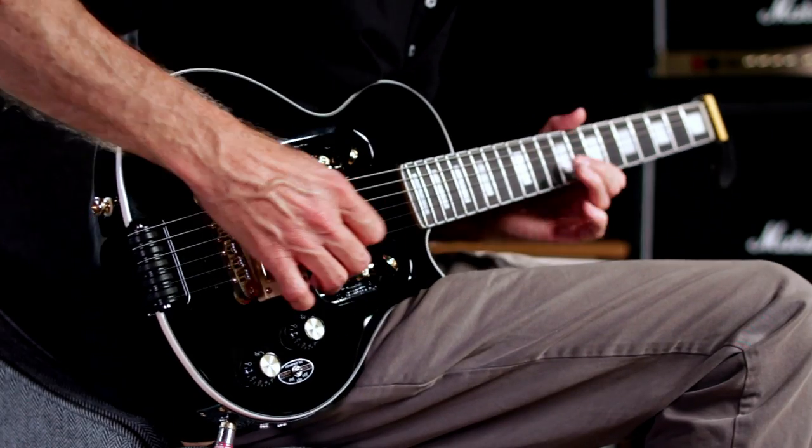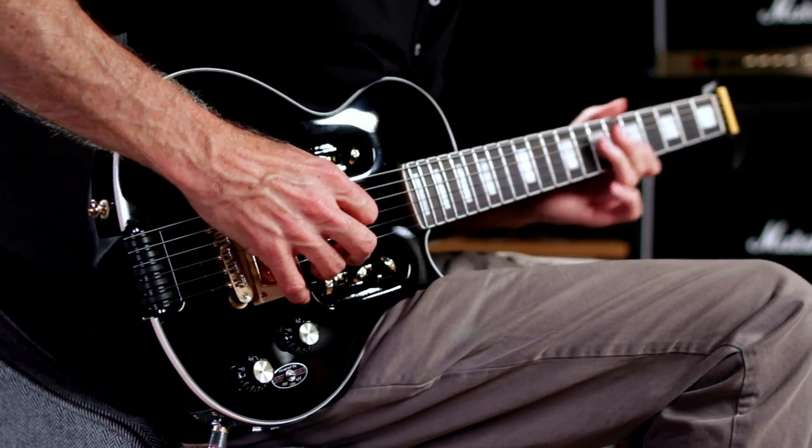As you can see, this little monster sounds amazing in an amp. It also sounds amazing in your earbuds playing to your favorite track.